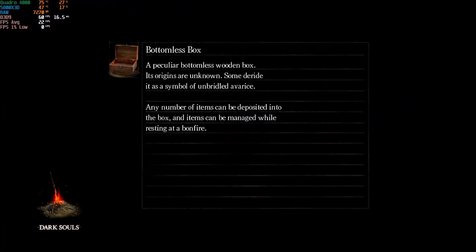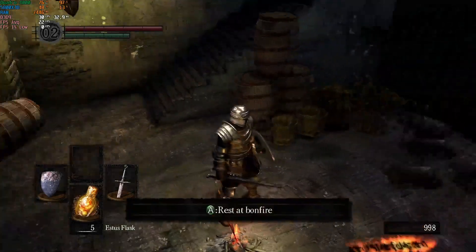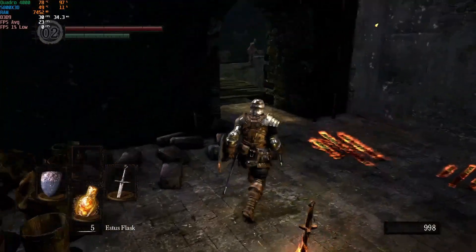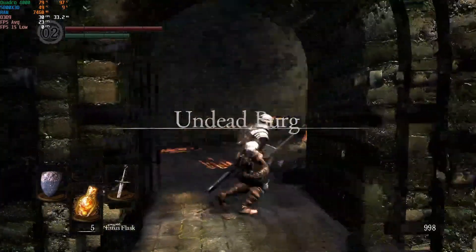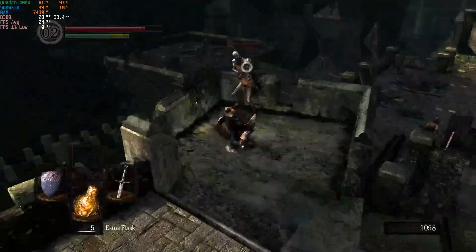Loading up Dark Souls first with the same exact settings. The performance is better by about 10 frames per second average. We're actually getting a solid 30-ish FPS. It does skip around a little bit, but we finally have a playable experience in Dark Souls, as we should.